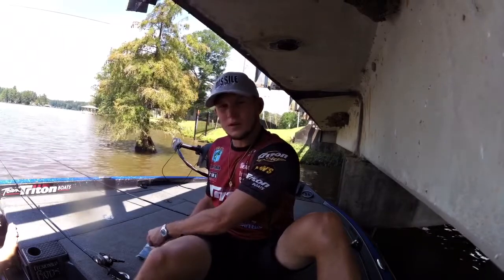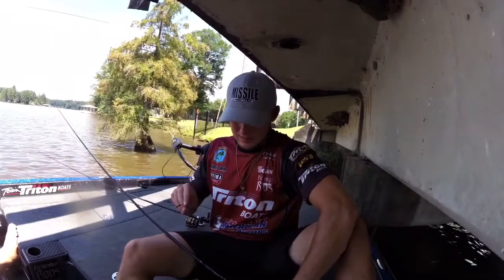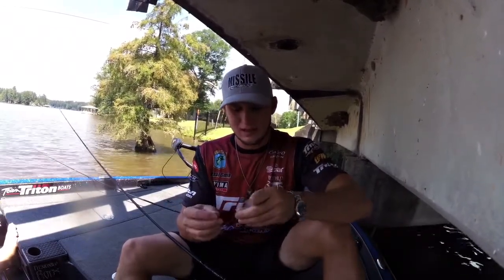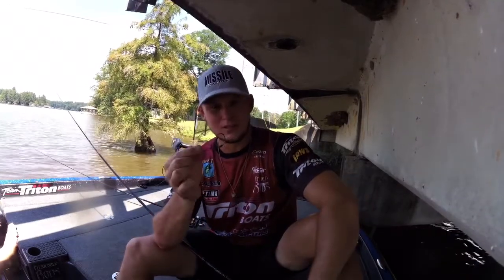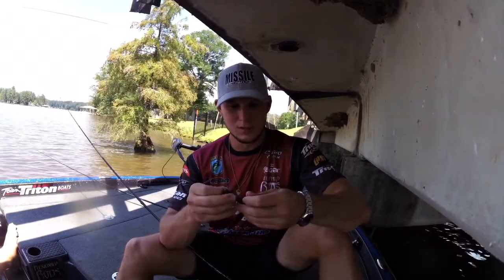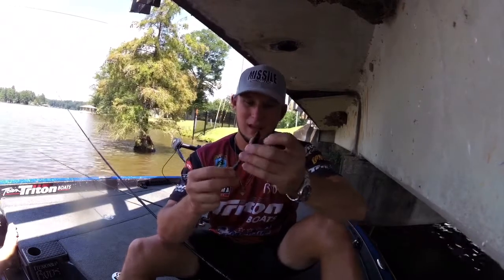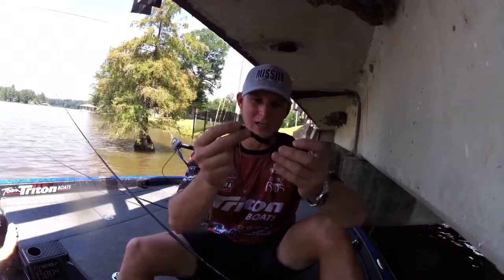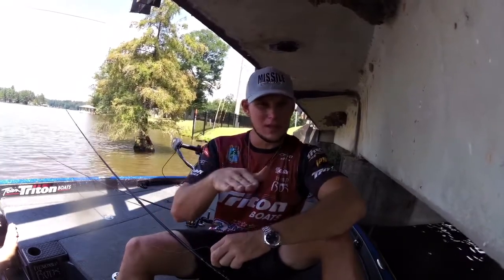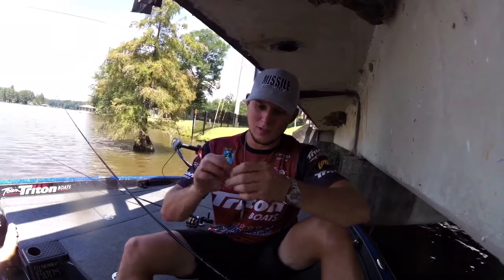Another way you can rig this up — if you want to use casting gear or just a different presentation — I've got this on a baitcaster with 15 pound Seagar InvizX and just a weighted swimbait hook. This has got, I believe, a 32nd ounce and a swimbait hook with a screw lock head. You'll notice this 48 worm has a fat end and a skinnier end. I'm actually gonna rig it on the skinny end so the fat end's down, and this bait is gonna shimmy and have a glide to it when you skip it under these docks. You just screw it in on your screw lock.